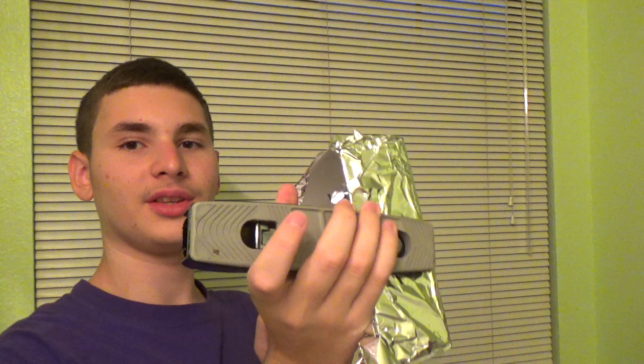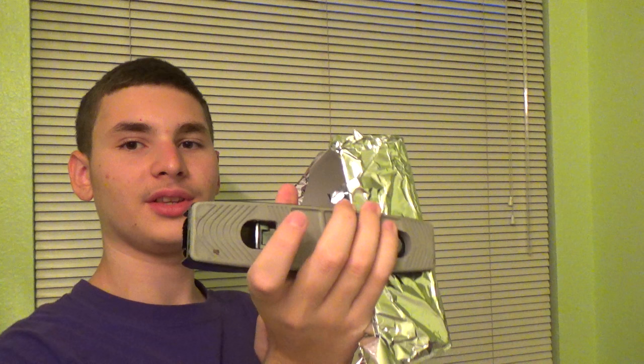Now you're going to want to get your handy dandy stapler and you're going to want to staple this to each side. Hell yeah. You're going to want to staple each side once — it won't show because it's silver and this is also kind of silver-ish. It's supposed to be a diamond play button. And of course I am out of staples. I guess I only stapled it on three sides, but it's okay guys — look, now we have an amazing play button.